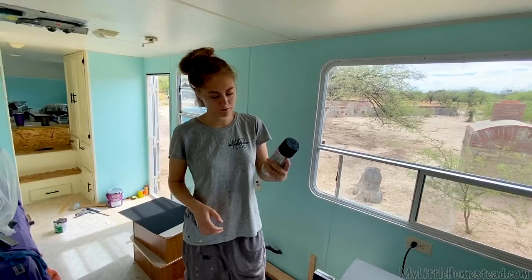I've got some chalkboard paint here now, so this will be, I think, the last thing that we do on these panels.